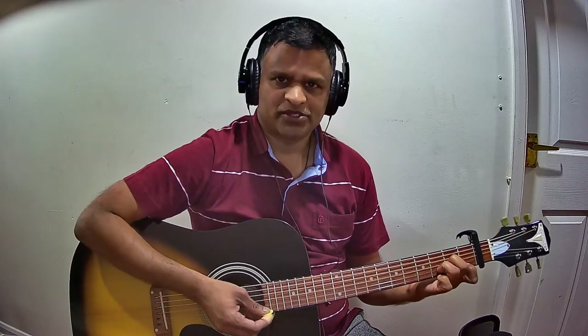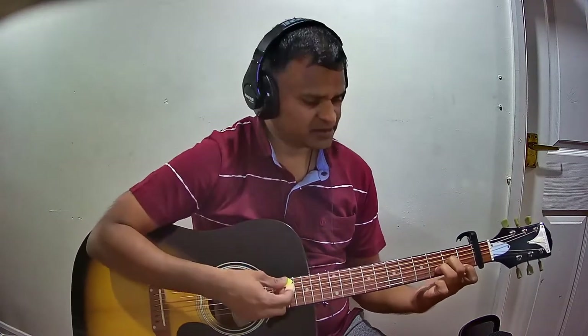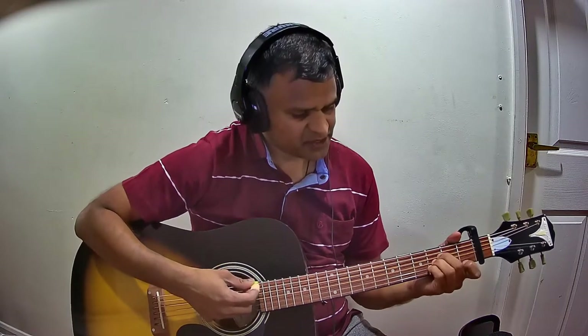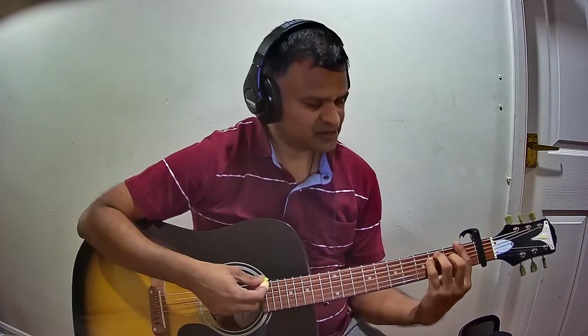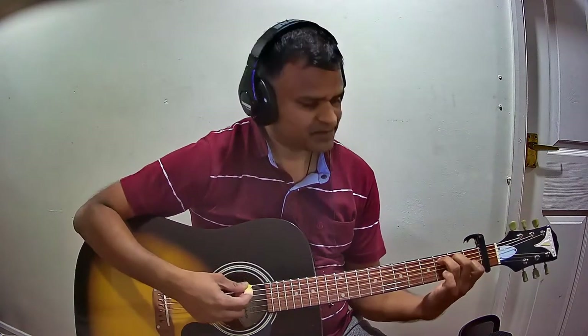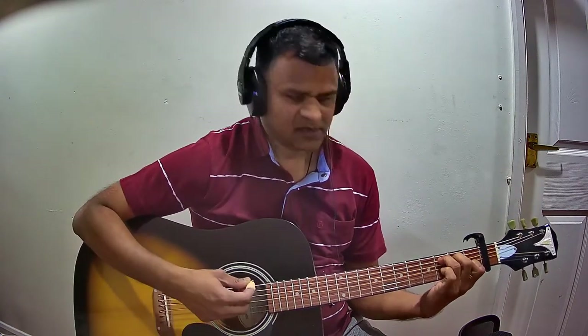Let us see the list of chords used in the song. The first chord is D minor, the next one is G minor, the next one is B flat major, the next one is F major, the next one is A minor, the next is C major, and the next is A major.